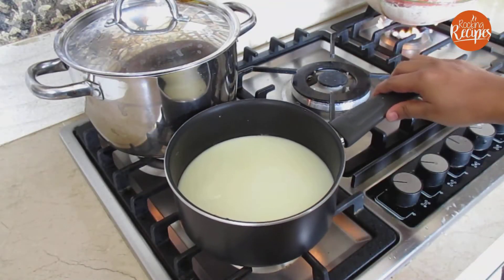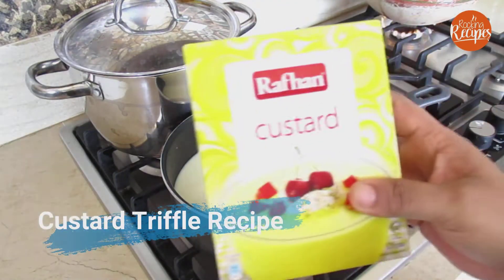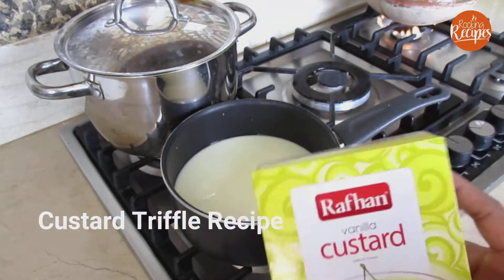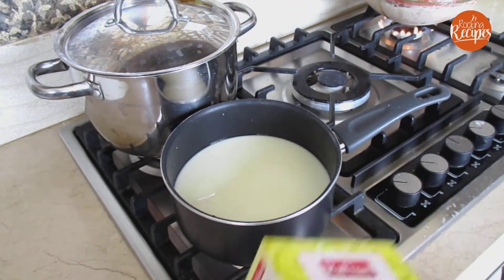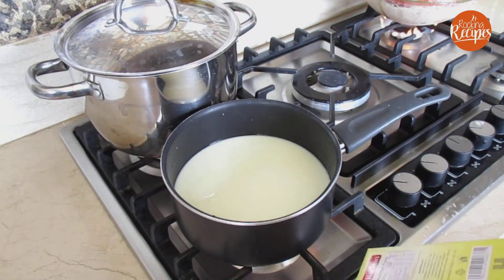Now I will make a custard for the truffle. I will use vanilla or mango — this is a yellow color. We will decorate with all the fruits, jelly, and nuts.